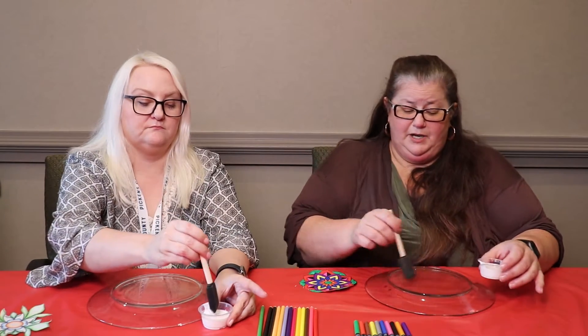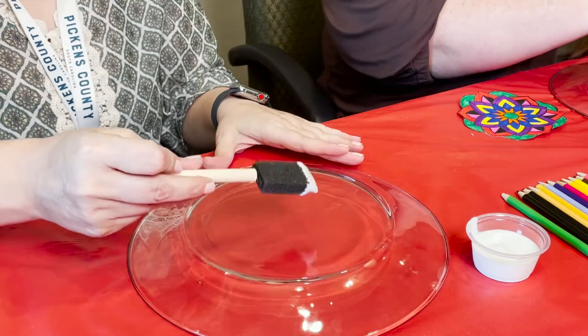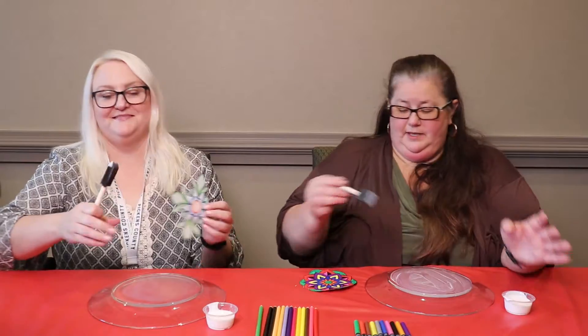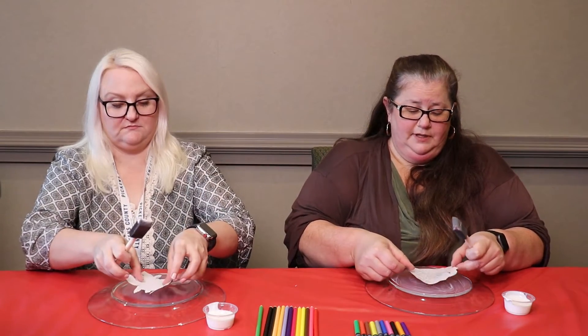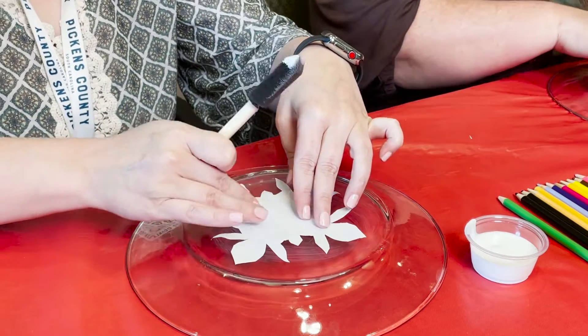The next step is really easy. Basically, you're going to put a thin layer of Mod Podge all over the center circle of the plate, then place your mandala face down in the center where you want it to be.